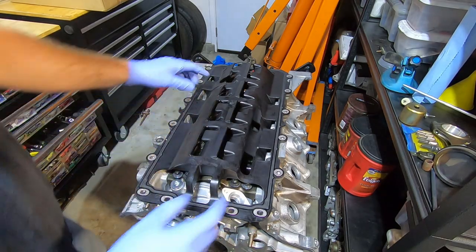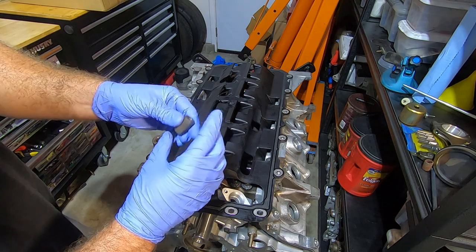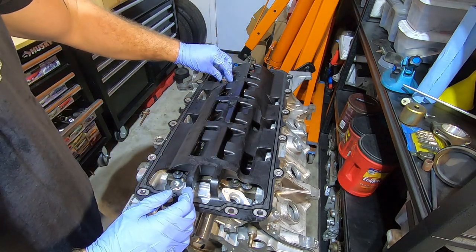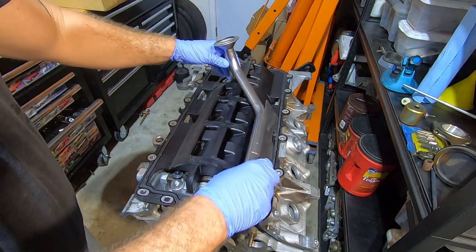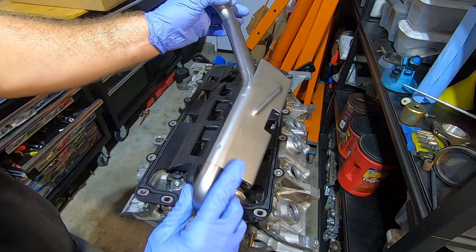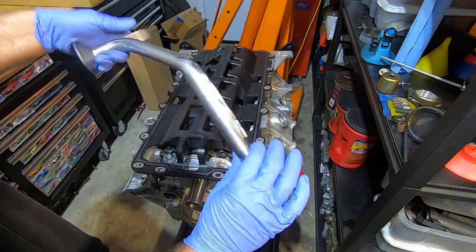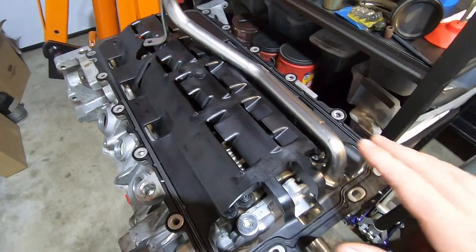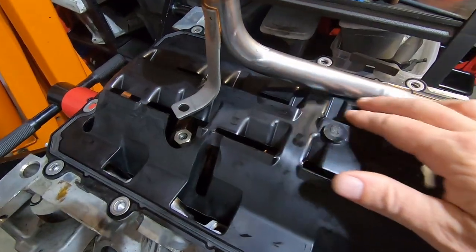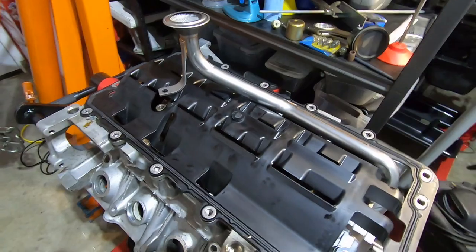Now that the pump is on, we can start installing the pickup tube. First we put this little hex fitting on — they come in different sizes. We test fit the pickup tube, and there's no way it's going to fit with that metal piece on there, so I cut it off. The tube fits a lot better now, but I'm going to have to cut into the windage tray as well. I'll do that in the next video when I also set the pickup tube clearance to the oil pan, so stay tuned.